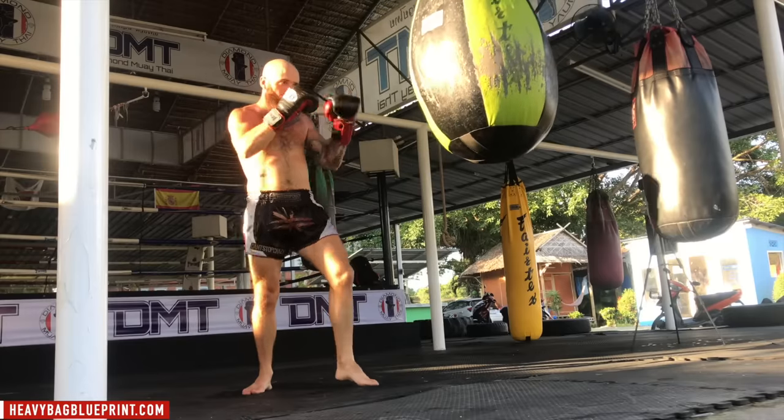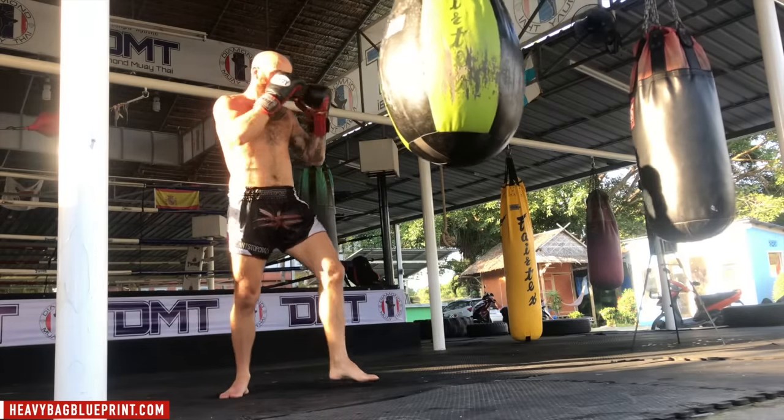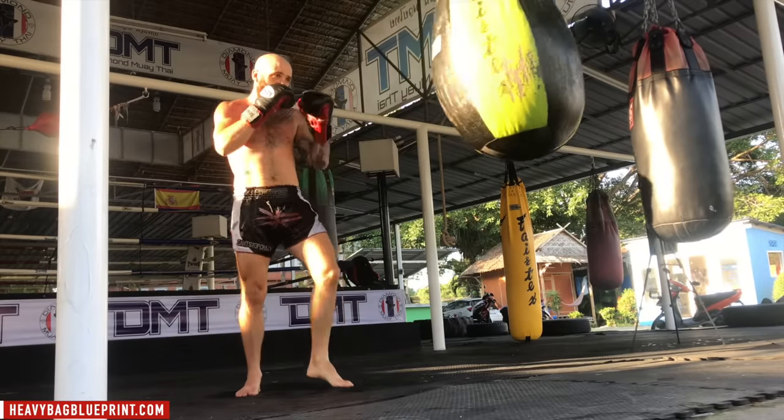Throwing the jab roundhouse, making sure you're nice and controlled. You're still warming up, but you're starting to add some power to your strikes now too. Jab, roundhouse. One more time — jab, roundhouse.